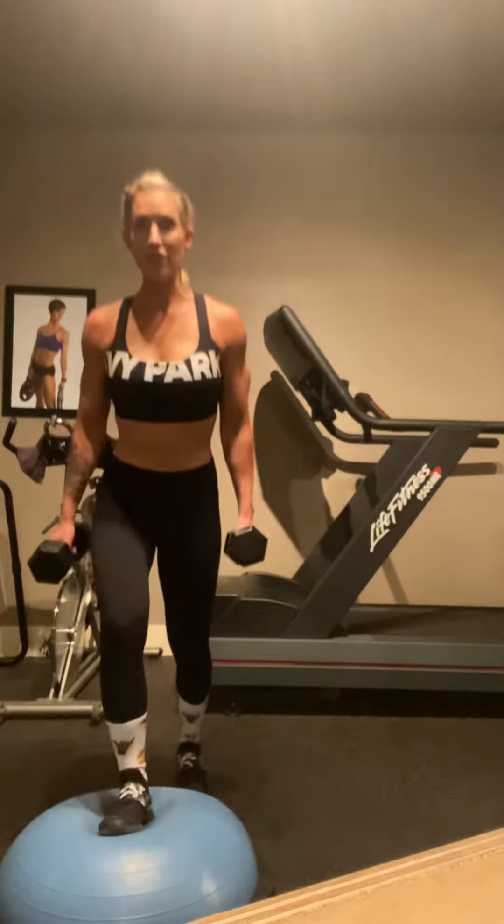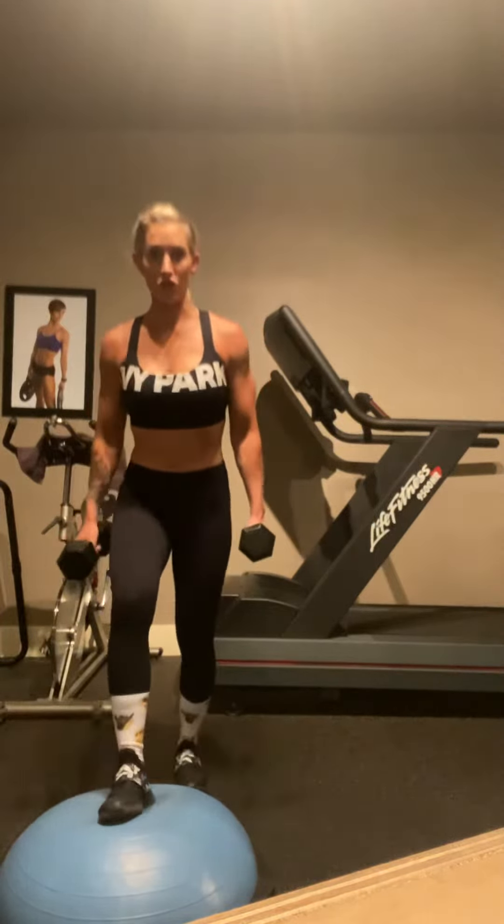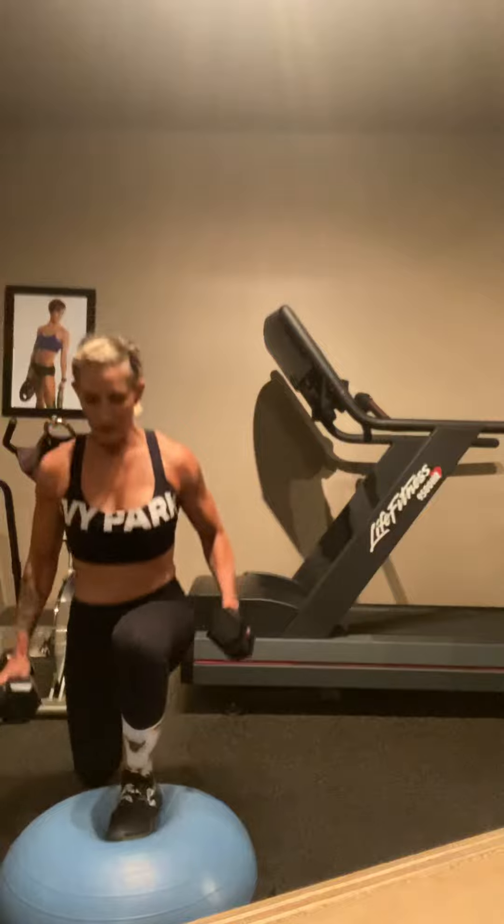So be very, very careful with this exercise. You want to make sure that your foot is in the very center of the BOSU. If you're not comfortable holding the weights, definitely do not hold the weights. It's completely your choice.